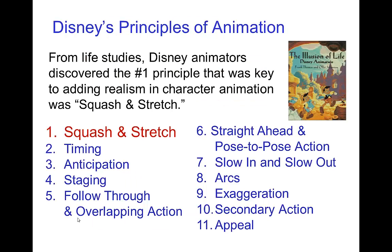Disney felt that to have a successful feature-length film, as opposed to just a short, the audience wouldn't sit through something that didn't engage them in terms of the characters. So in order to create believable, engaging characters, Disney's animators did many life studies and developed these principles of animation. The number one principle is squash and stretch.